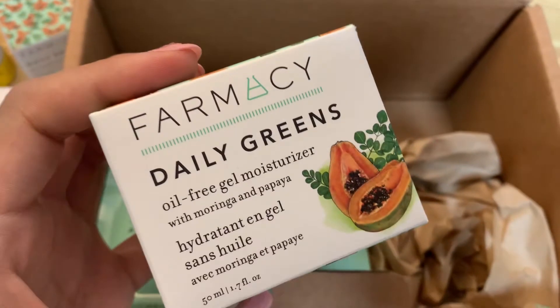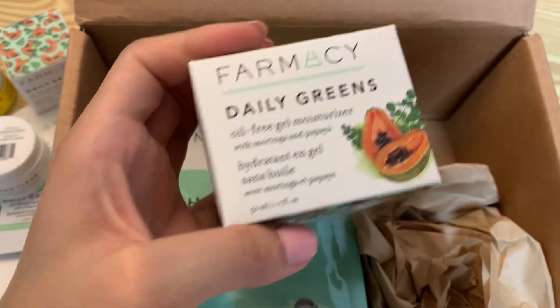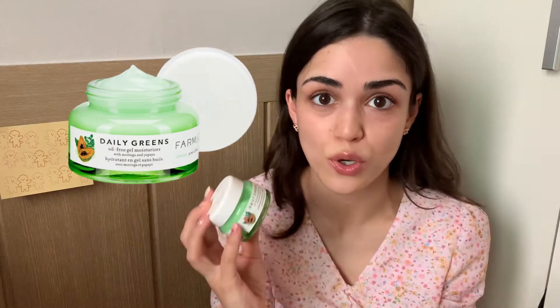I'm going to go use it now and then come back and show you the moisturizer, eye cream, and face pack — so stay tuned! I'm back with a clean, washed face. Now I'm going to try on some of the products I ordered. First I want to show you the oil-free moisturizer from Farmacy — it's with papaya, so it smells so good.